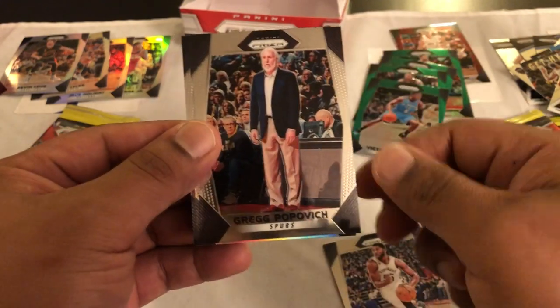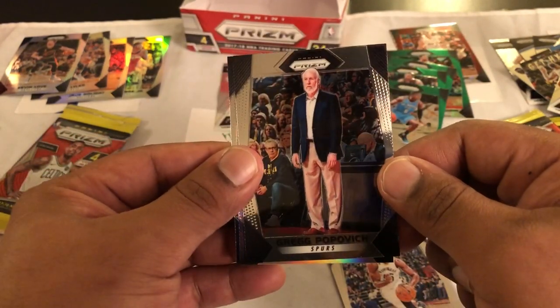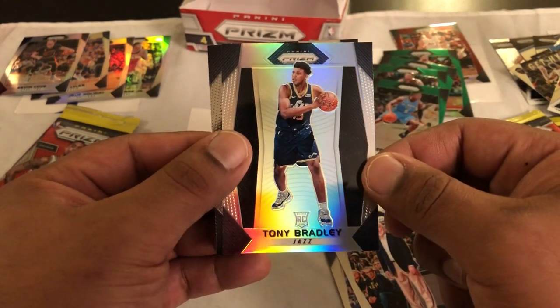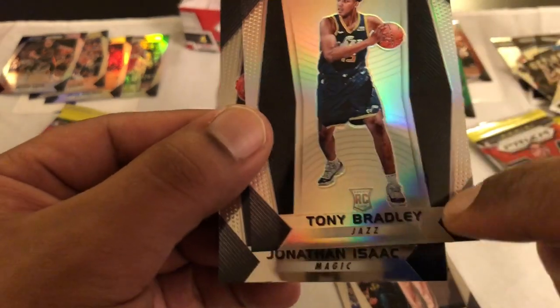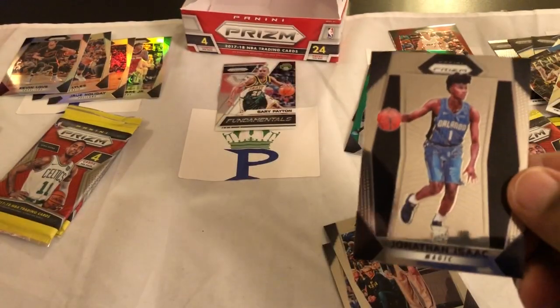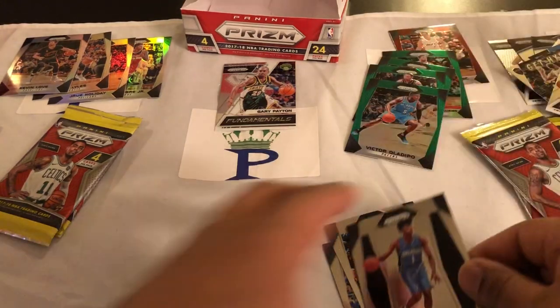Etu Moore, Greg Popovich — oh look how that boy stands — and then a Tony Bradley rookie card, rocking the 11s right there, that's dope. And then another Jonathan Isaac — got so many rookies of his. Alright, four packs left to go.